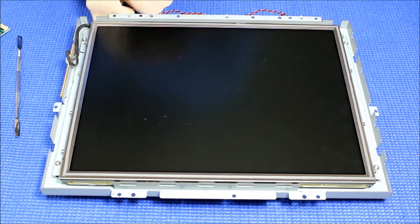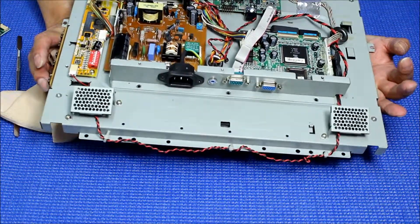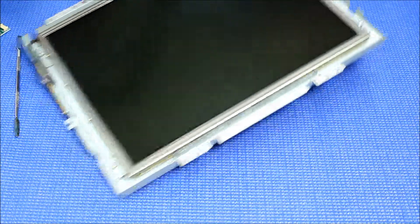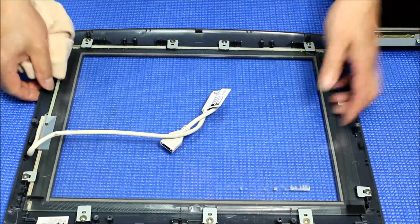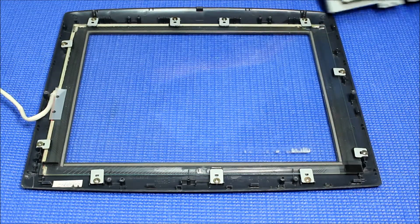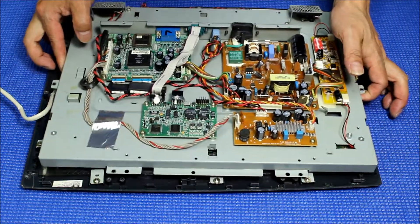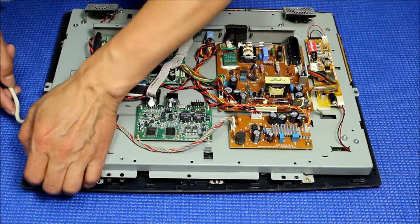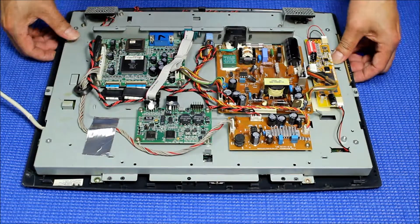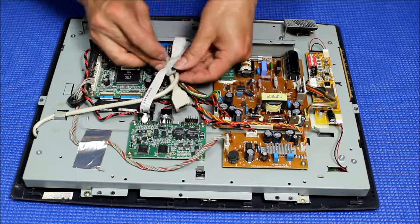Make sure your screen is clean before we put the touchscreen on — just clean, clean, clean. Everything is connected. Let's get the touchscreen here and set it aside. Set it on this side — it should come up here. Put the right side back on the bottom — that's how it was connected.